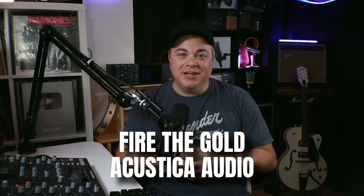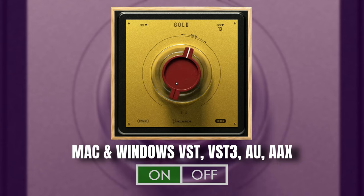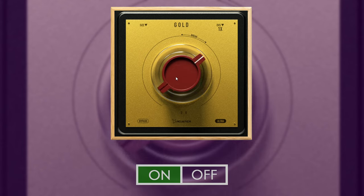The next free saturation plugin is Fire The Gold from Acoustica Audio. This is a one-knob saturation based on the sound of driving a 1073 preamp. It might seem simple, but it can thicken up your tracks when used lightly, and you can also add a ton of character to your tracks when used more extreme.